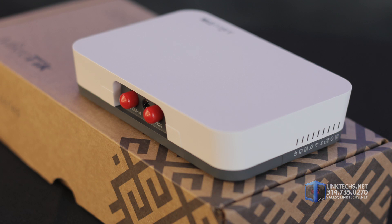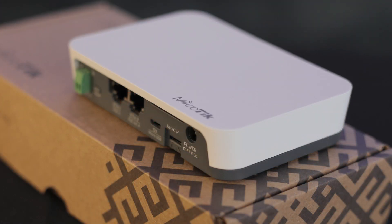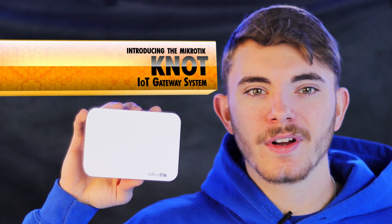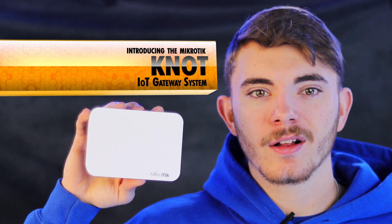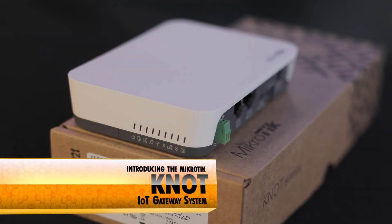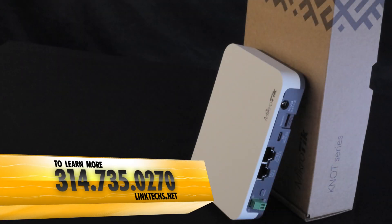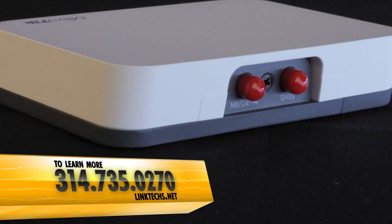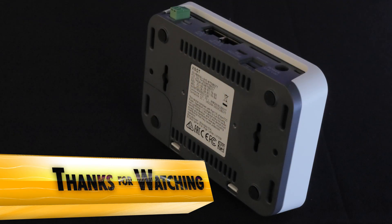With support for a wide variety of networking standards, high speed performance, lots of connection options, and compact size, this unit solves a lot of problems on a low budget. It's a wise investment overall. The MicroTechnot LOT gateway system is a great solution for your high speed networking needs and is available now. To learn more or to get one for yourself, give us a call at 314-735-0270 or visit linktex.net.